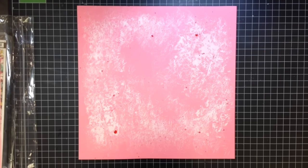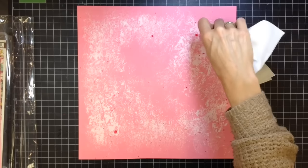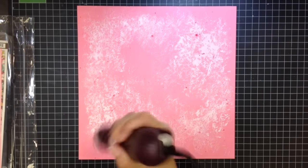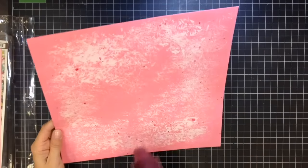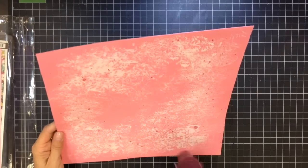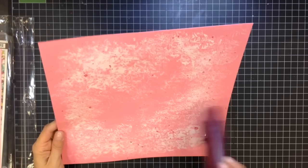Once that's all dried, I'm going to put down my photo cluster again and then add some additional embellishments like brads and things like that. All the stuff I'm using came in this My Mind's Eye collection kit, so it's all from the same manufacturer. If I do use anything outside of this kit, I'll let you guys know.